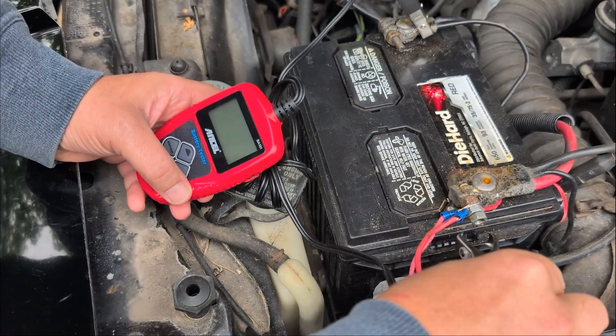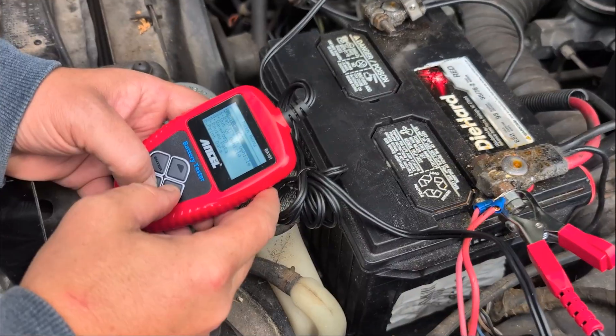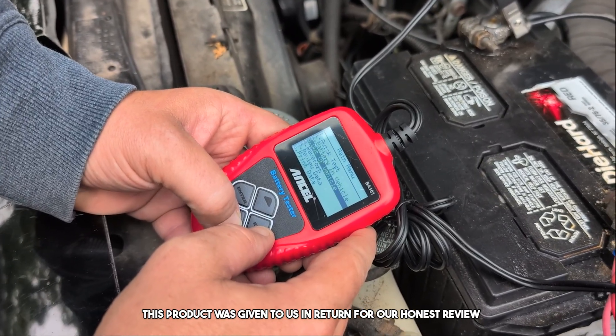We have this adorable little battery charger that we're going to use to test Greg's battery in his car. Welcome to the review, you guys. Today we're doing a review of this battery charger. This product was sent to us in return for our honest review.